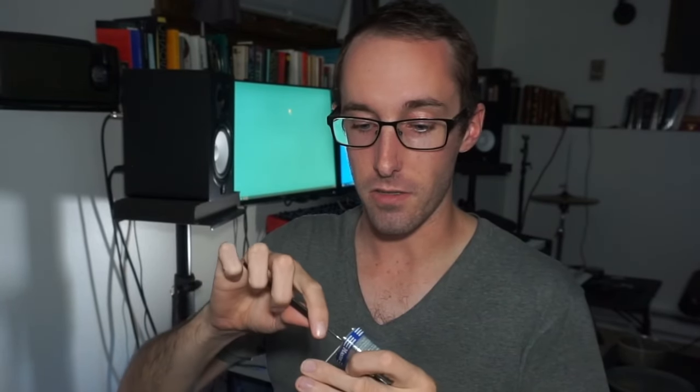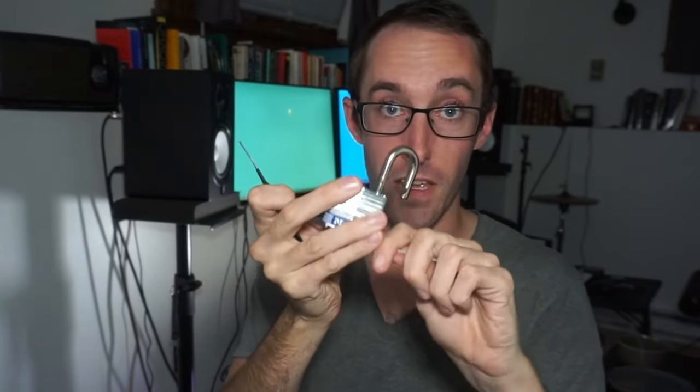This was unbelievably easy and I want to try and demonstrate how easy this is. I just take my pick and I put it in there and it's open. And that's with zero lockpicking experience. I just can't believe people use these to secure stuff. I couldn't believe how easy that was.